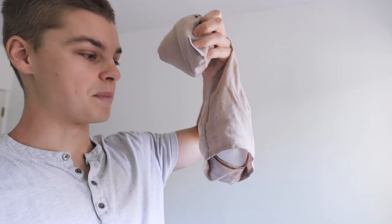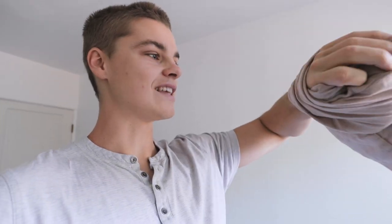This is a bag of rice and you just heat it up in the microwave for two to three minutes. It gets super warm and you put it up on your back around your shoulders. Oh my gosh, it's like heaven. I can't live without this. I need this in my life.